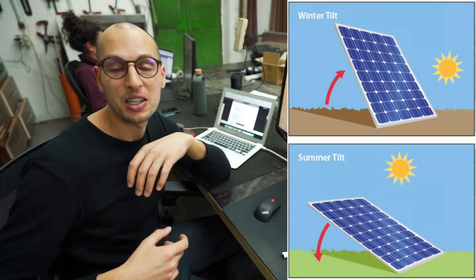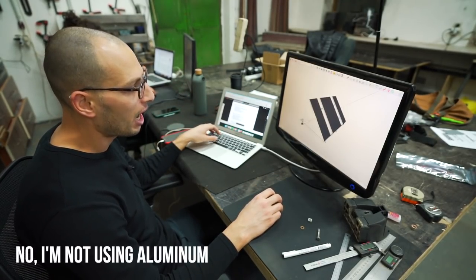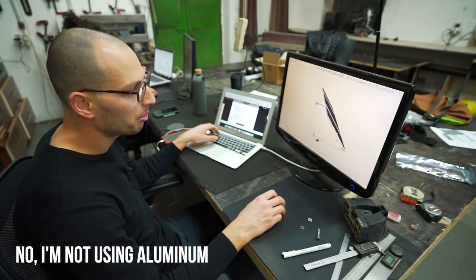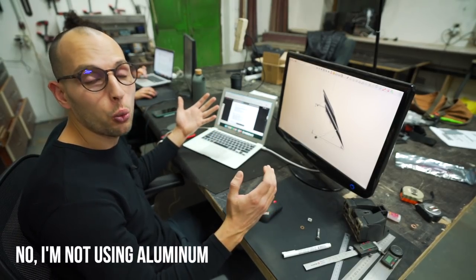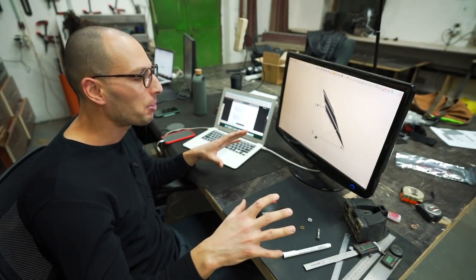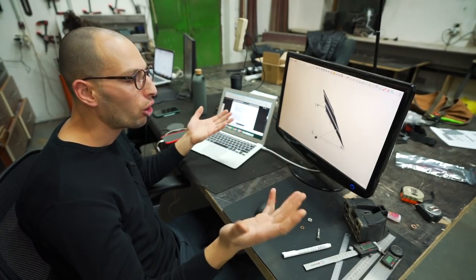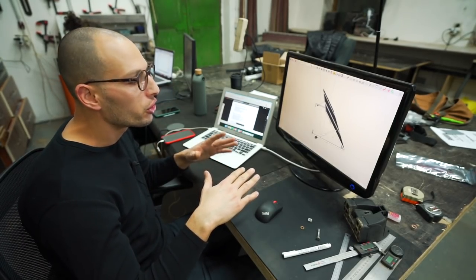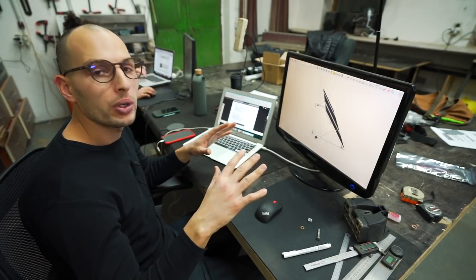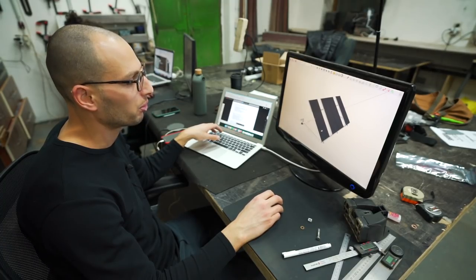Now let's look at how complicated this thing is. What I'm aiming for is a lightweight structure — trying to make it as light as possible because every kilo is precious. On the other side, I want it to be safe and I want it to work. I don't want moments like when the wind blows and it rips something off. If the wind blows, it needs to stay. I'm also looking at the locking mechanism when it's tilted down so it doesn't rattle when driving and stays nice and solid. All of this, I'm trying to use as minimum material as possible.